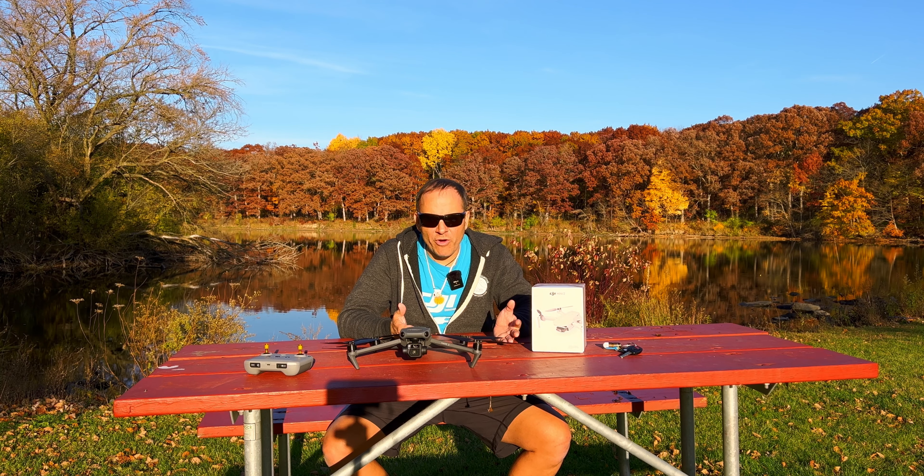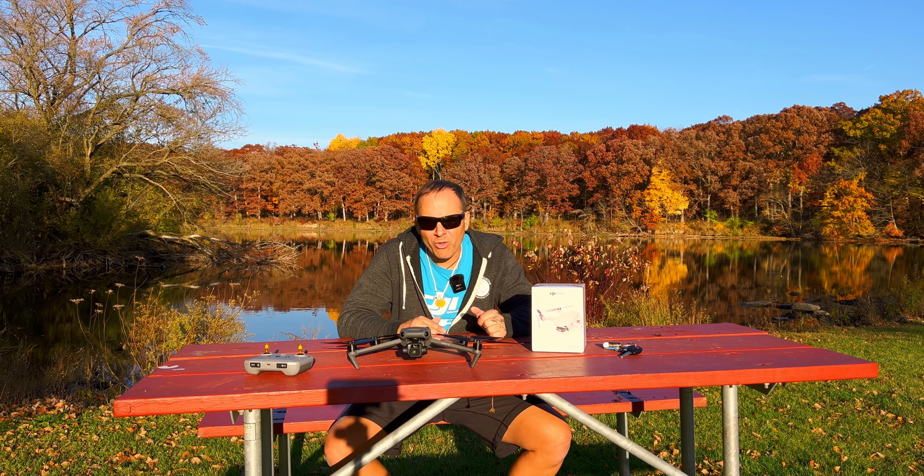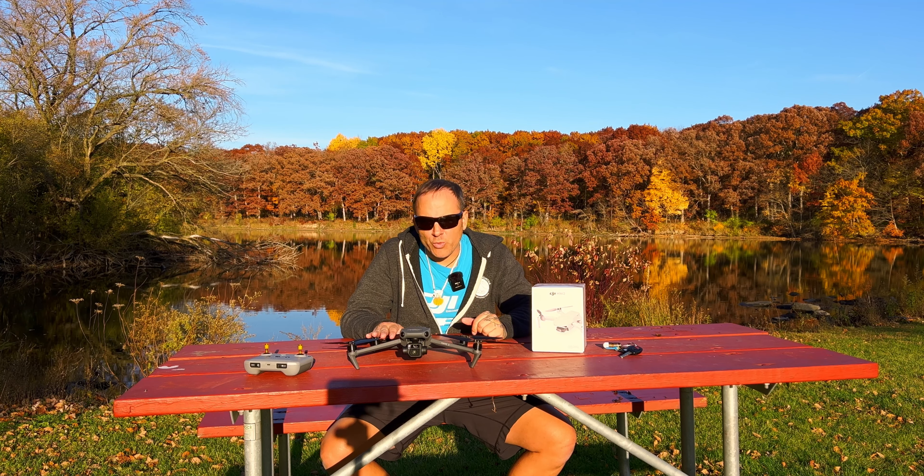For example, with my Mavic 3 Cine I requested a data analysis because I had issues with it. That was the panicked part — when I had my Cine incident in the city I couldn't find the drone. But when the building engineer actually found and recovered it, it gave me peace of mind because I had the physical drone to send back to DJI. It ended up being a great thing — I got refunded my six thousand dollars.